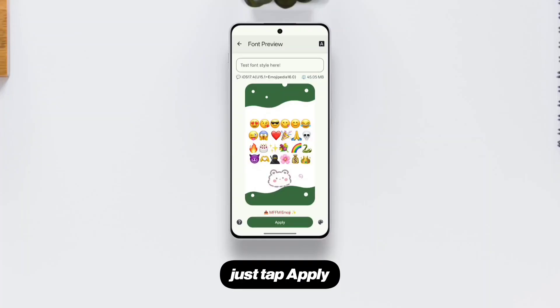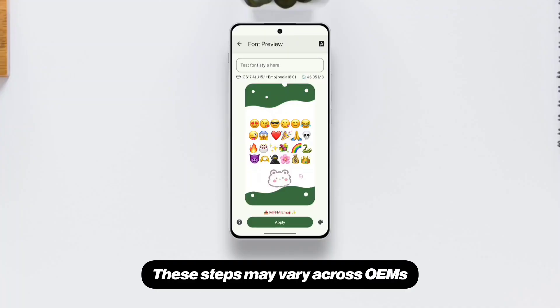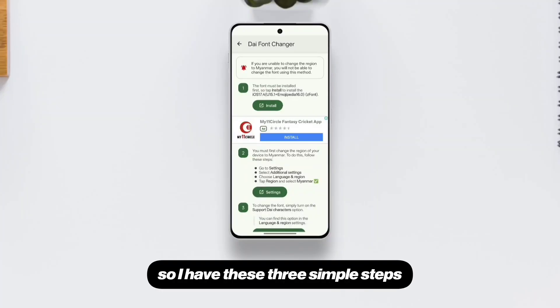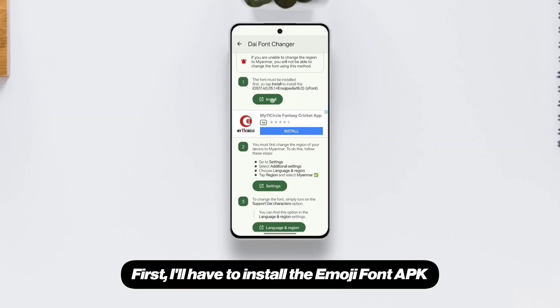Once it gets downloaded, just tap Apply, and you'll see a list of steps to take before the emojis are applied. These steps may vary across OEMs. Mine is a OnePlus, so I have these three simple steps. First, I'll have to install the Emoji Font APK.